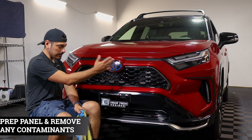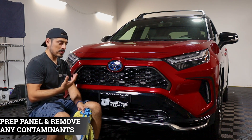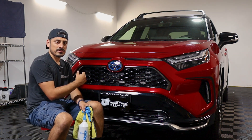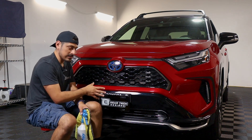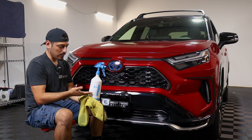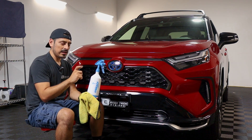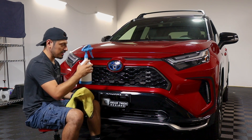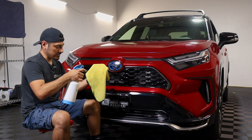Before starting with the installation for the front grille, we need to make sure we prep the panel. To prep it, you could either wash the vehicle beforehand — just make sure that everything is completely dry. Another option is to use a spray bottle with water and baby shampoo to create a solution to help you clean the panel. Once you have your solution, spray it on your microfiber towel and start removing the contaminants from the panel.